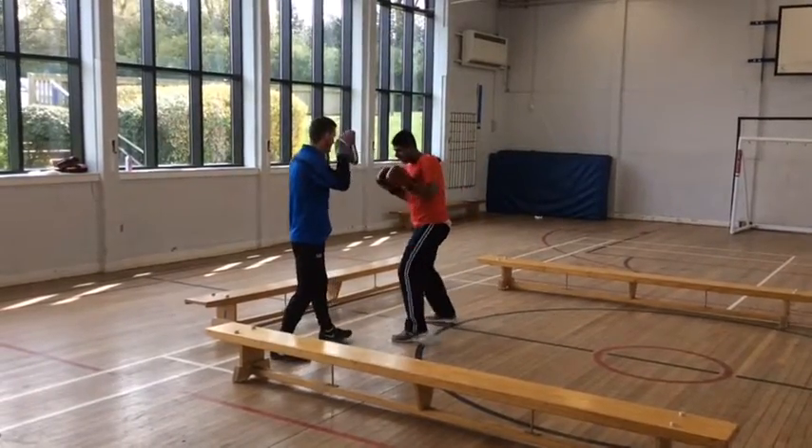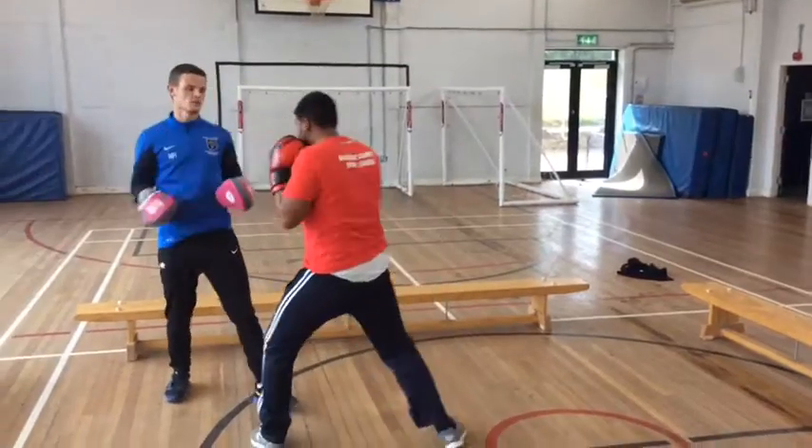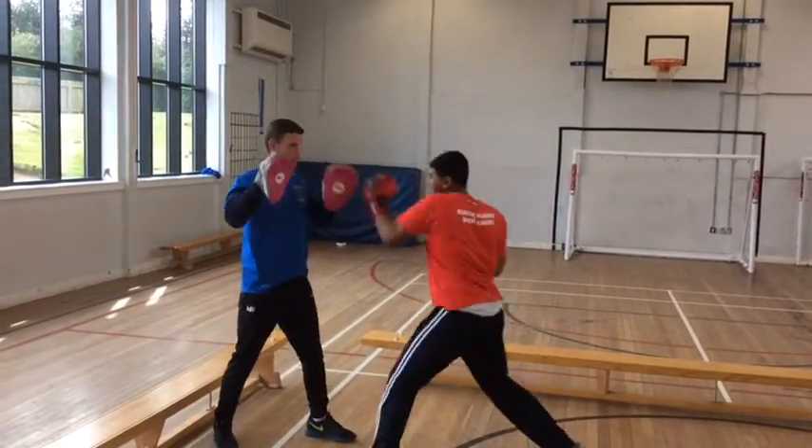I need to make sure I'm twisting my body both ways for the hooks, always on my toes moving in and out. One-two and hands back up — as soon as I throw my jab my left hand comes back up, then my right hand, and I'm slipping as I move away so I don't get caught.